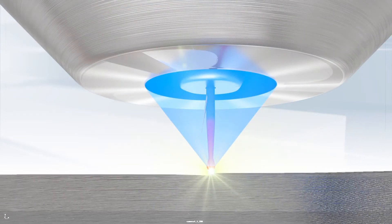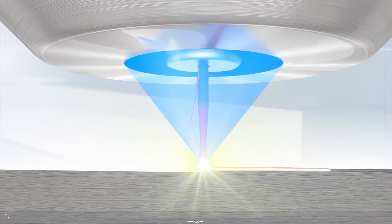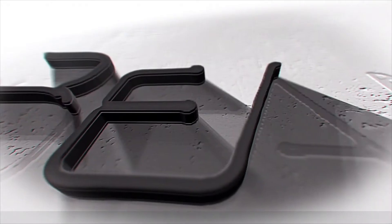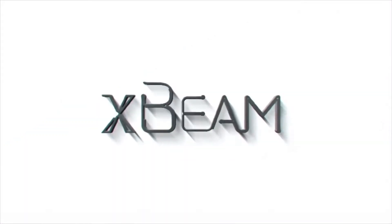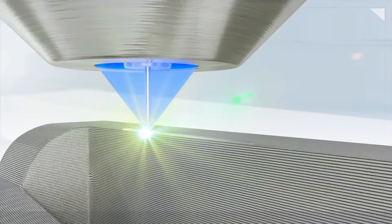With 3D metal printing demands changing every day, you should be able to build your metal parts exactly the way you want them, at any scale, all for an affordable cost. And with XBeam, for the first time in the history of 3D metal printing, you can do just that.